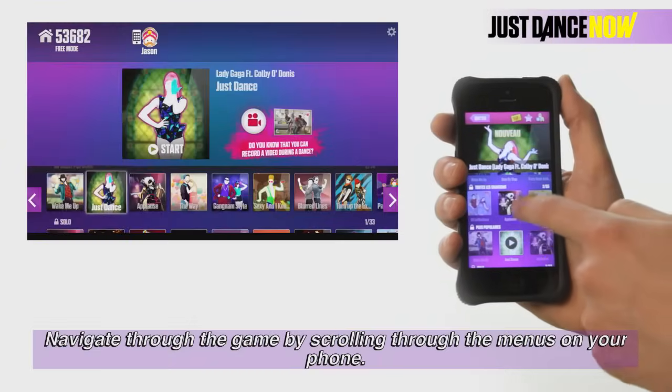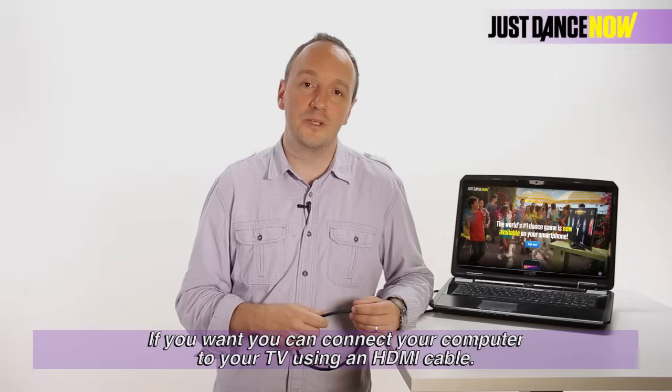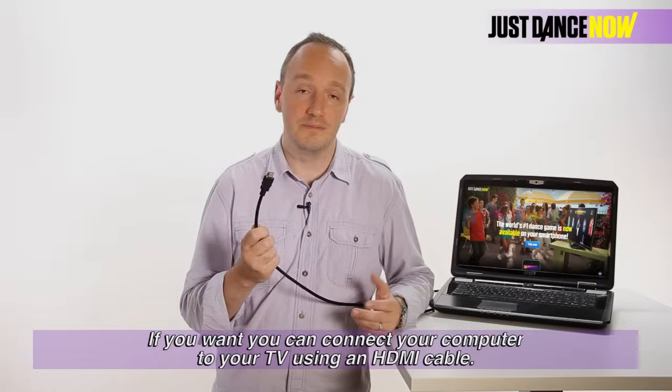Navigate the game by scrolling through the menus on your phone. It's as easy as that. If you want, you can connect your computer to your TV using an HDMI cable. It's a great experience.